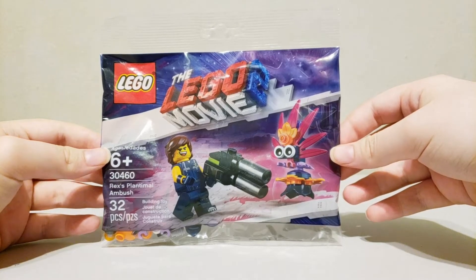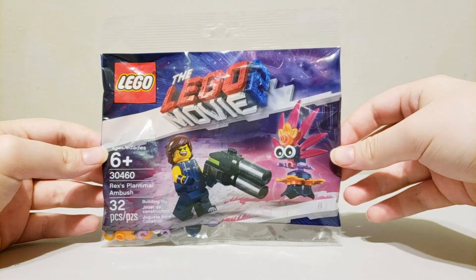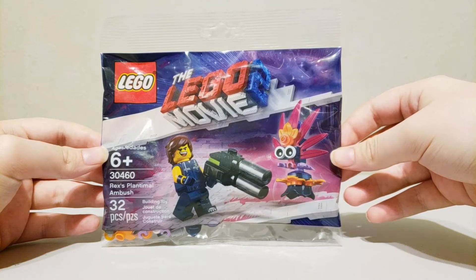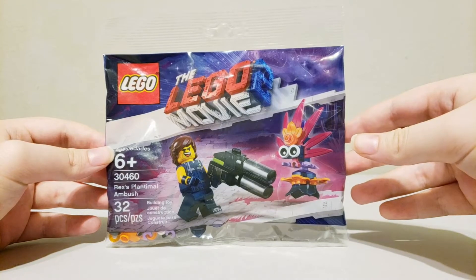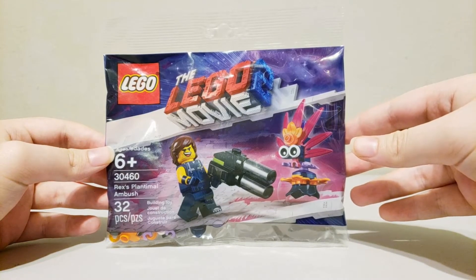Hello and welcome to Polybag Showcase. This episode I'm going over the LEGO Movie 2 Rex's Plantimal Ambush Polybag from 2019. It has 32 pieces and one minifigure. So anyway let's get started with the build.